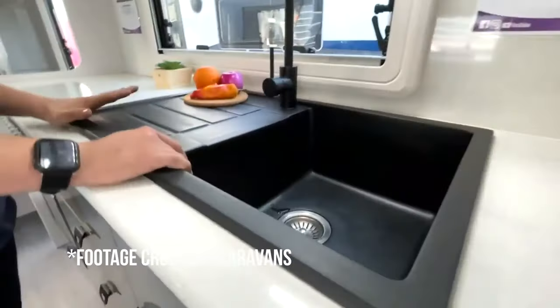The other thing was the black pack upgrade. This was more of a cosmetic thing — we just liked the look of a black sink and tapware. That's personal preference, but we're also interested to see how well this holds up over time compared to chrome fittings.